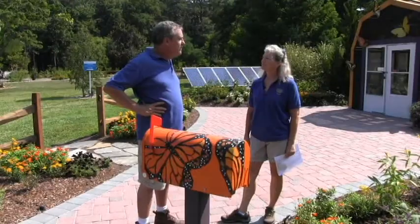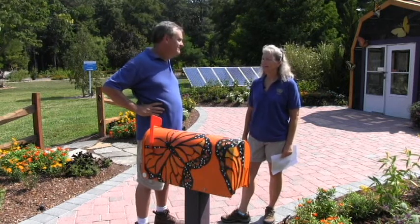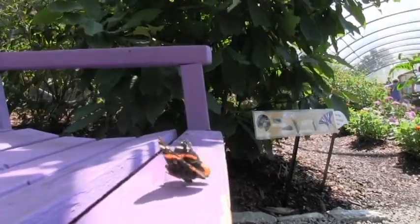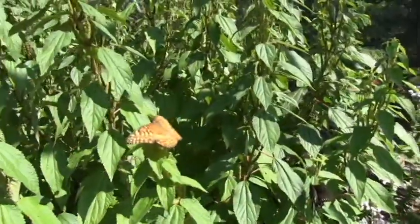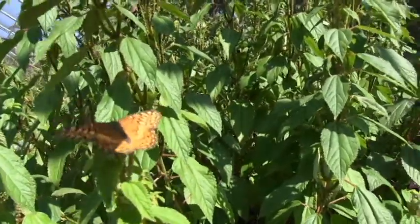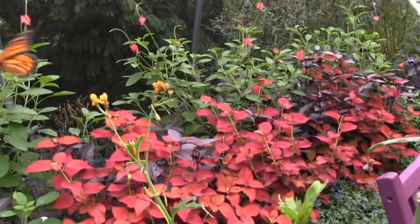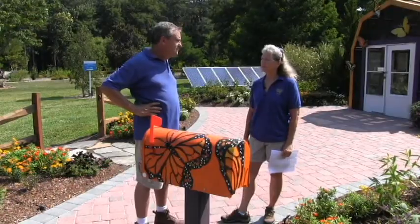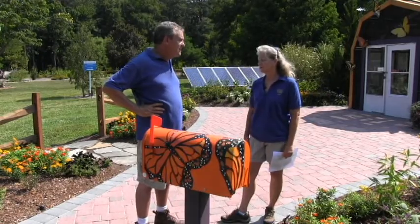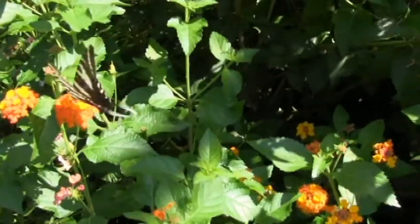So Linda, if someone wanted to have their own butterfly garden, what's a good place for them to start? In the sun — they need as much sun as possible. Butterflies need heat to be able to fly and get their wings going, and the plants that are the best butterfly plants need the sun also, like your zinnias and your lantanas. You're also going to want to not use chemicals as much as possible — things that kill other bugs are going to kill butterflies. And good air circulation — you need good air circulation.